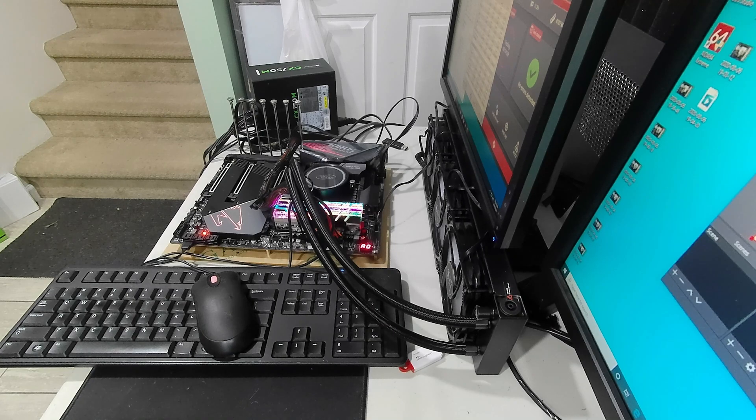So what are we doing today? We are working on this Z490 Aorus Master on the test bench right now. I've got the Trident Z Royals in there running stress tests, trying to see how far I can push it. I went with the Aorus even though it has the 2.5 gigabit LAN issue — they came out with a firmware update, NIC version 1.0.13, and that seems to have fixed the issues. So I'm going to take a risk on that one.